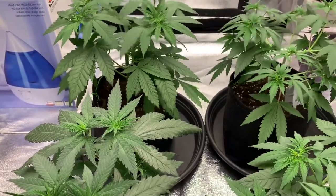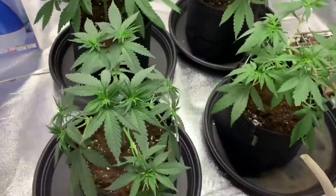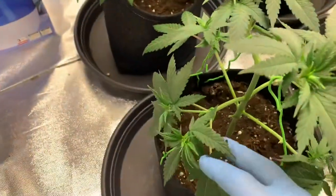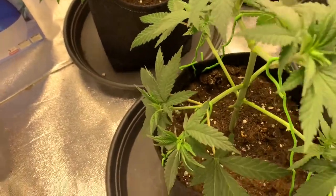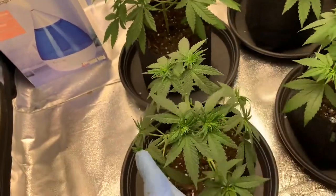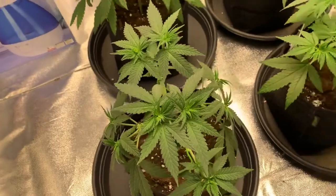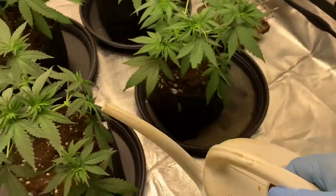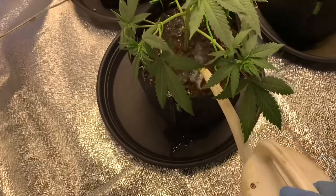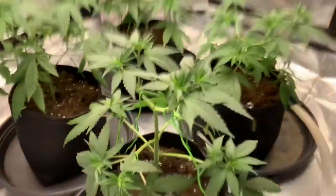I also did some extra LST on this one - I tied those two branches down in opposite directions to get the plant a little more bushy and wider, because it was very narrow and small. I hoped to create a bushier plant, so let's see what the coming days bring. I've got my canister of water here with some black strap molasses mixed in, and I'll just pour it on the plants.